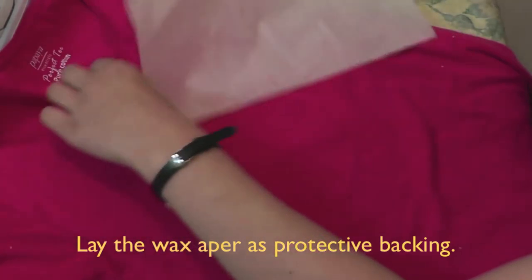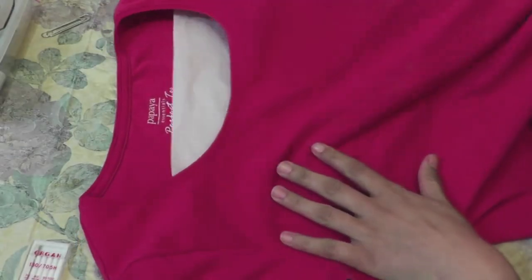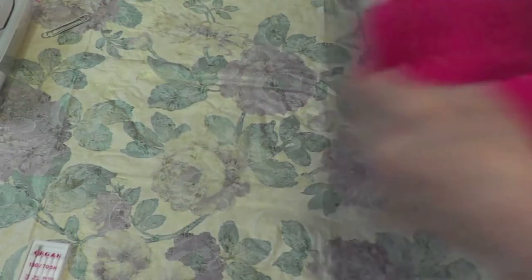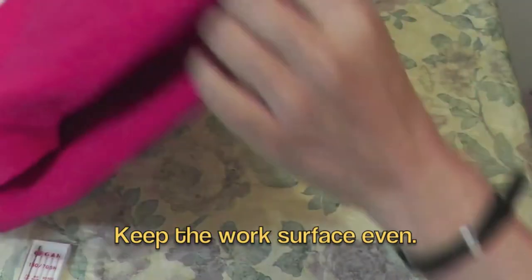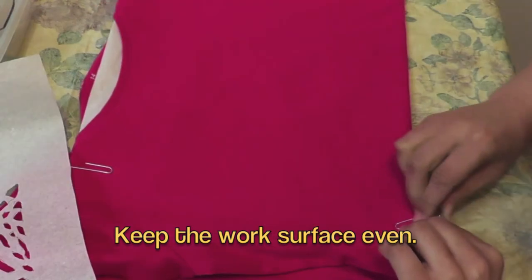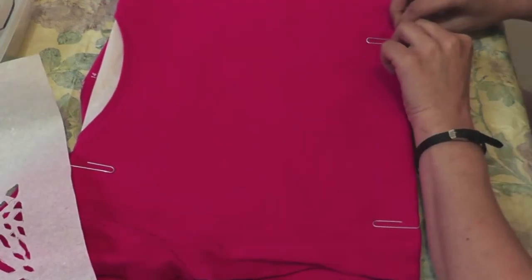Next, get your t-shirt and lay wax paper under the t-shirt area we're going to work on. Once it's evenly set, I'm using this paper clip to secure it. Secure the paper from all 4 sides — like this. This is done now.